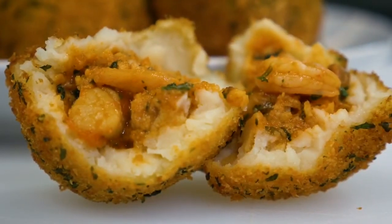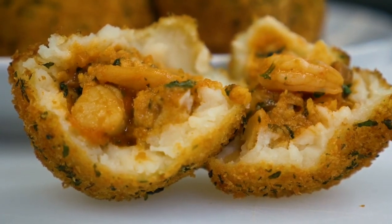Ecco qui, le nostre seafood potato balls. Don't forget they're only available for a very short period of time until Easter Sunday. So come and see us!